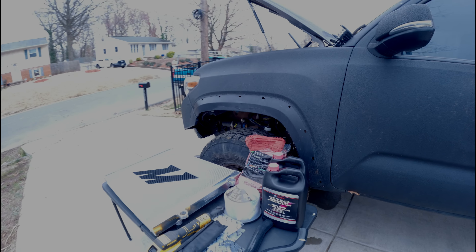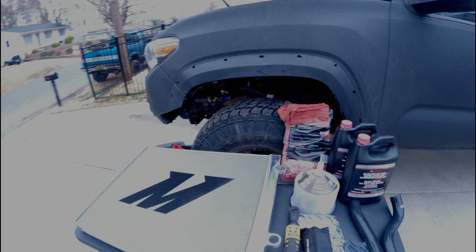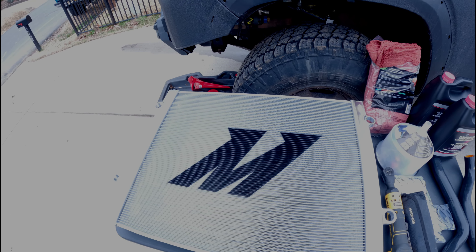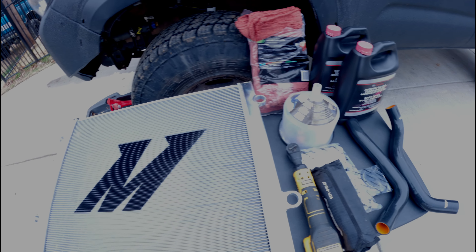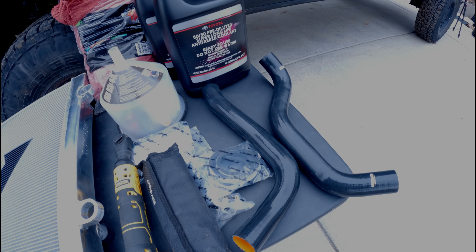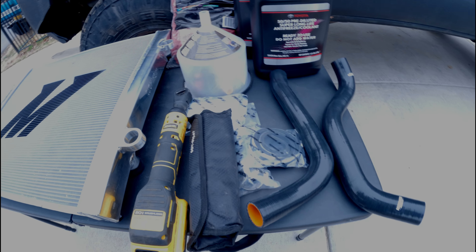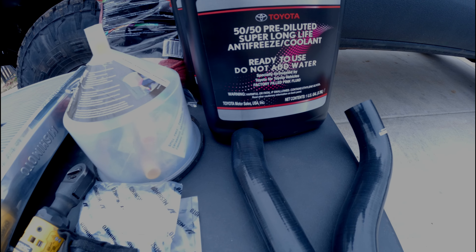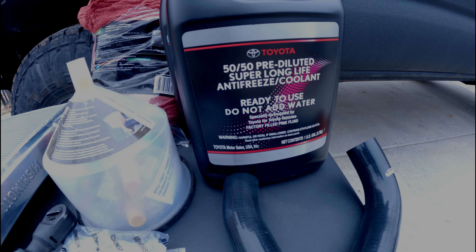So today we're going to be alleviating some of that pain by updating and upgrading the radiator. I decided to go with Mishimoto. I got the radiator along with the hoses. These are just some of the tools I'm going to be using during the install.